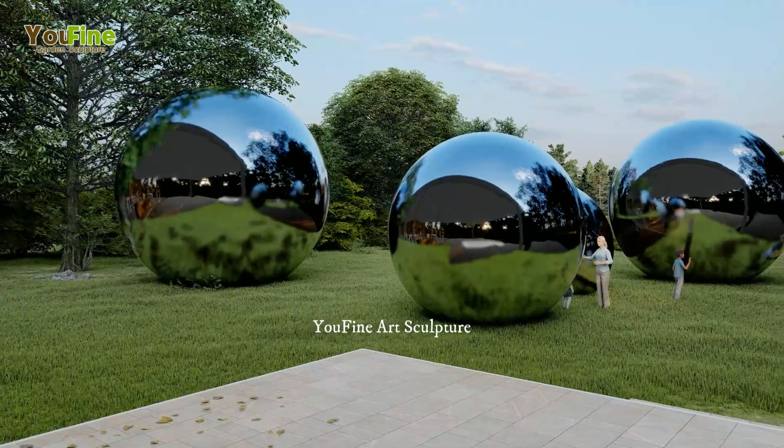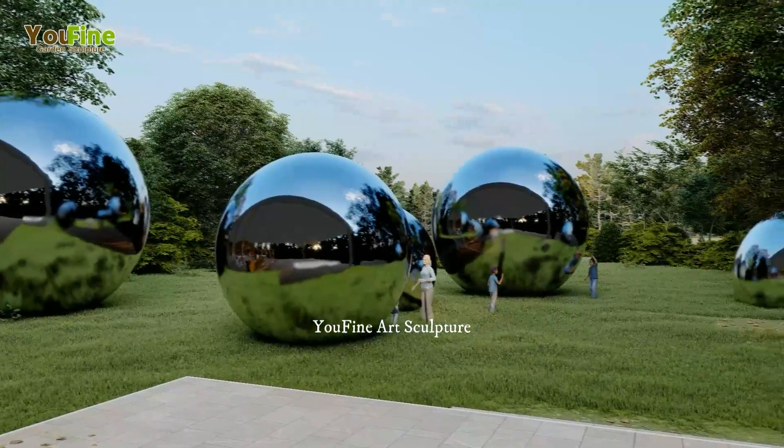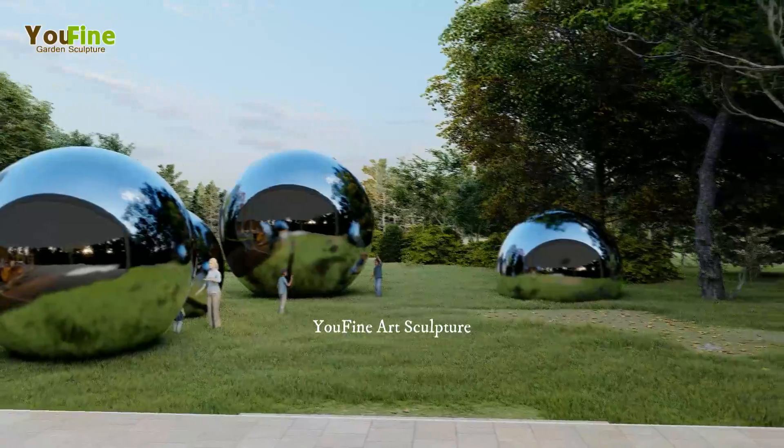Urban sculpture plays an increasingly imperative role in space decoration in cities, fields, gardens, and parks.